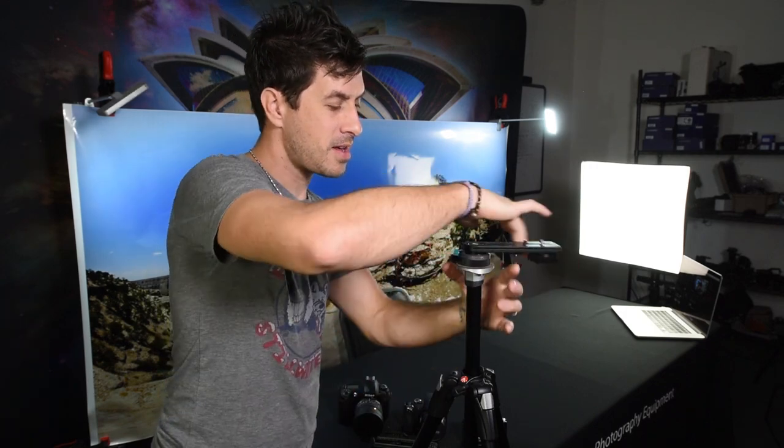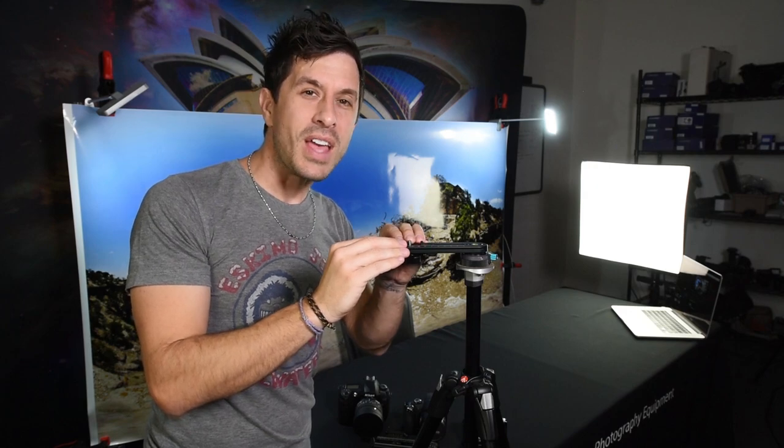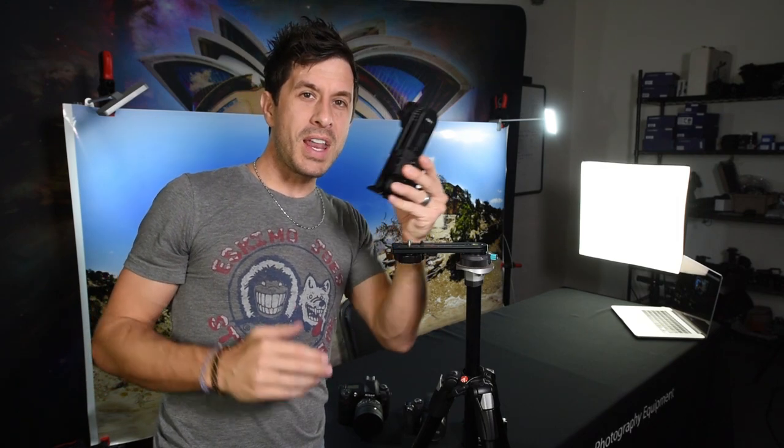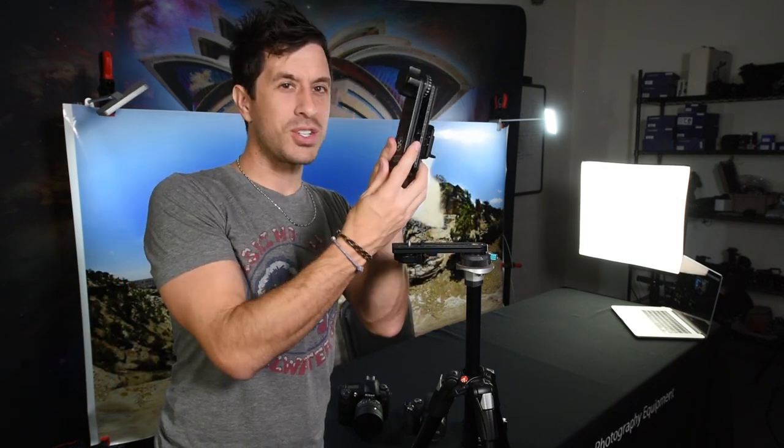The lower assembly simply screws on to the top of your tripod head — just like so. Once it's on nice and tight, it's ready to accept the upper assembly. This is the center of the lower assembly, and this is the outside. So when you're ready to put the upper assembly on, how do you know which side is which?